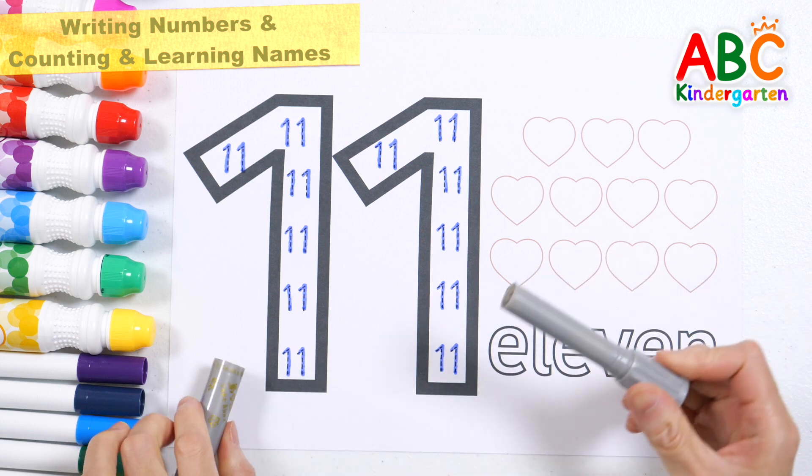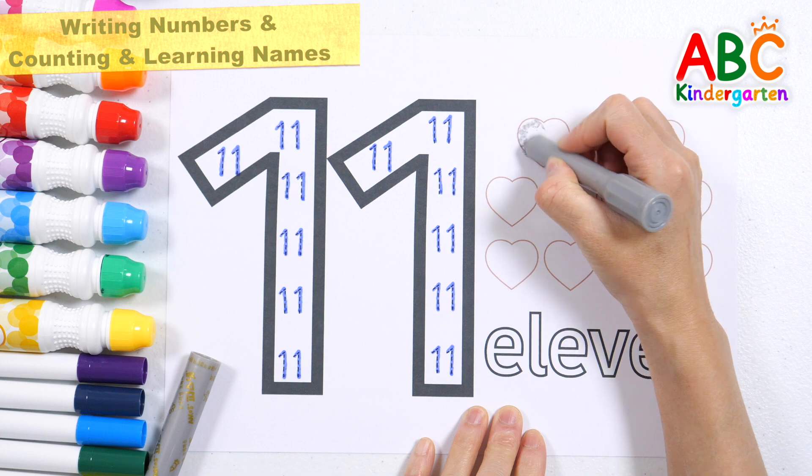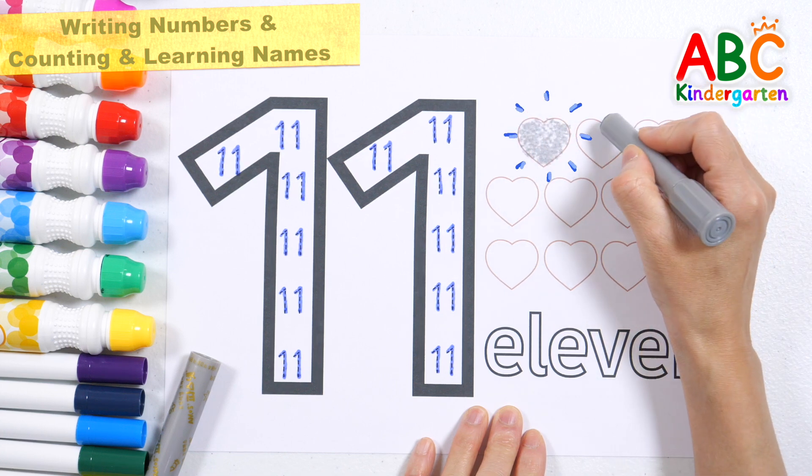This time, shall we color the hearts as many as the numbers? 1, 2, 3, 4, 5, 6, 7, 8, 9, 10, 11, 12, 13, 14, 15. Good job!